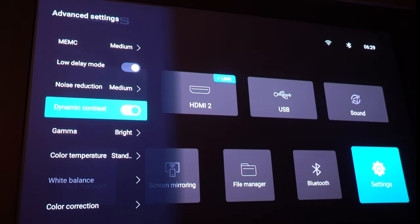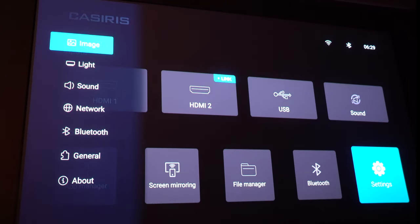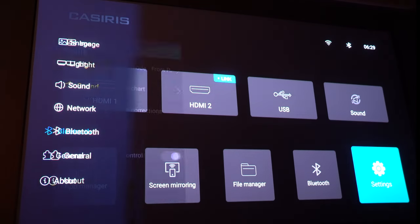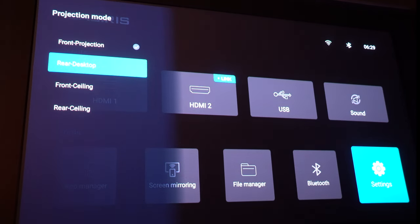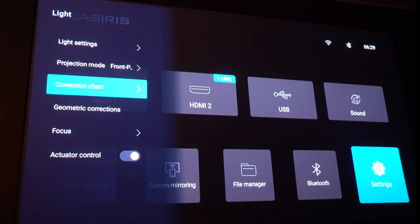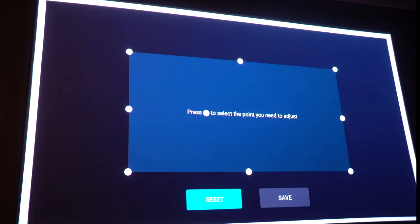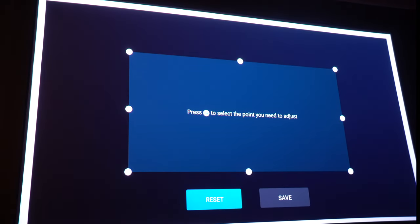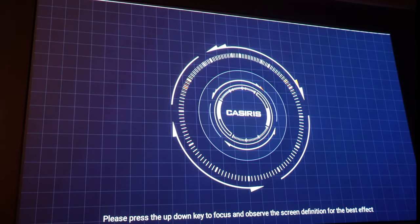I'm going to be using my Apple TV, as that's what I test all of my projectors on to keep it consistent. This has many different smart functions and picture modes. I found that cinema mode was best in most settings, however I did go into user settings when playing games to turn off MEMC, as that slowed down the latency. Speaking of latency, I've been told from updates on their Kickstarter page that it's around 35 milliseconds, which is about the right average for this type of projector.